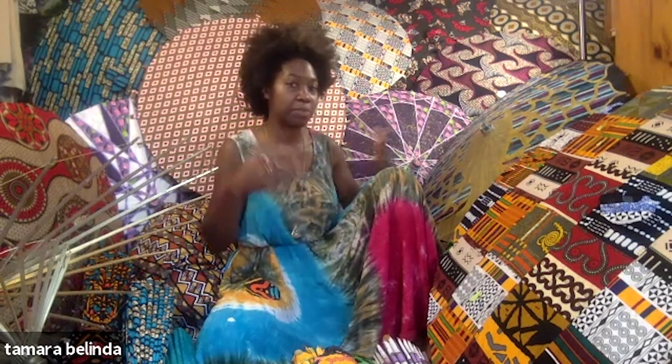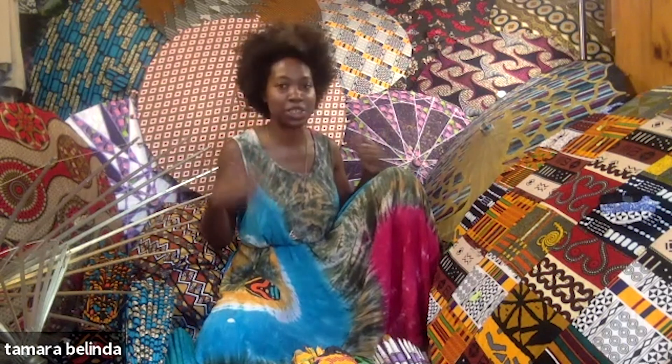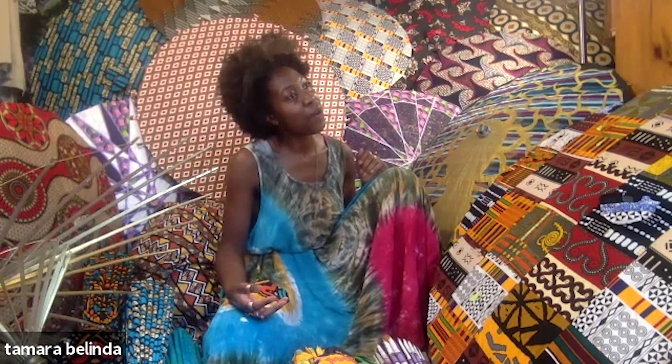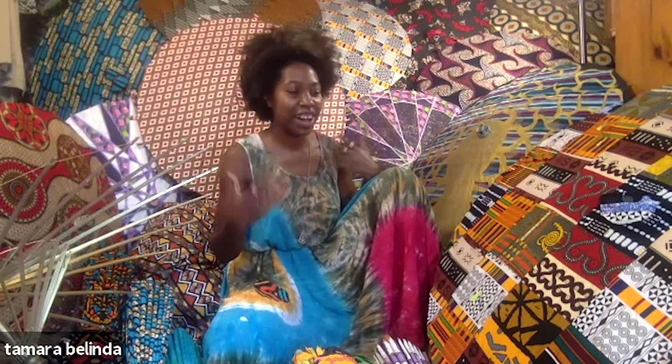I had just come back from traveling for over a year and I started being an artist. I came back to New York and I was initially selling t-shirts with my icon on it and a bunch of other designs. It was really hot one day, and because of my travels — especially since I was in Asia — I had a parasol and I brought that with me on that particularly hot day. And then one day I'm looking up and I'm just like, what would happen if I put fabric on? That's how my brain thinks — I just ask questions, and I'm inspired to ask the questions and then to find the answers.